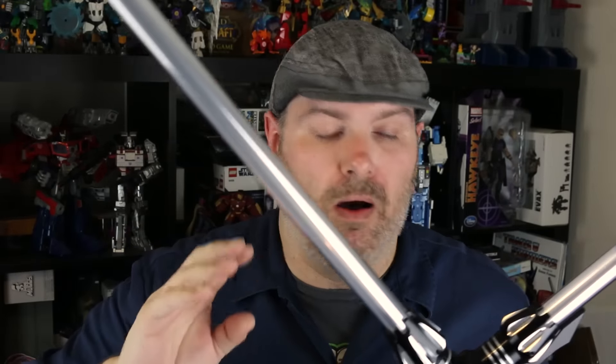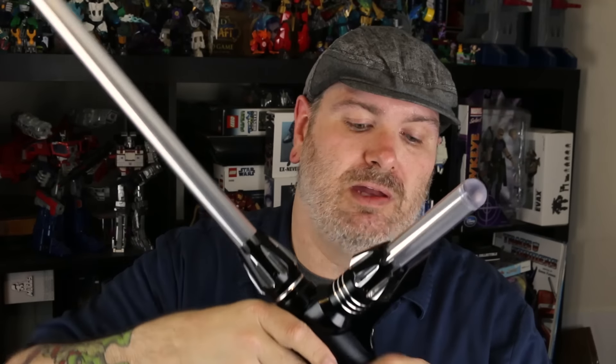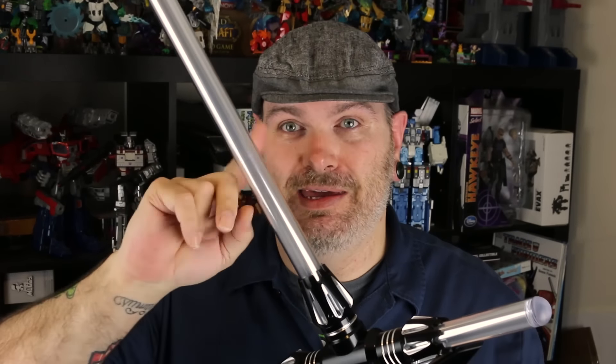These blades do come off. They're relatively cheap to replace, all things considered. This metal piece is sturdy as hell — you're not going to hurt that. You might scratch it a little bit in fighting, but you're not going to scratch it with one of these plastic sabers.